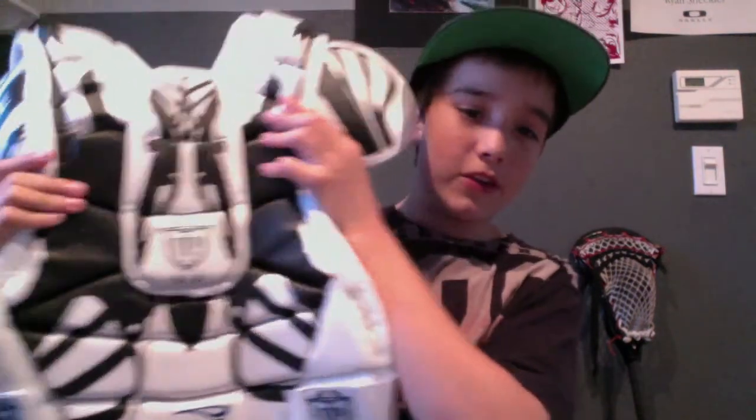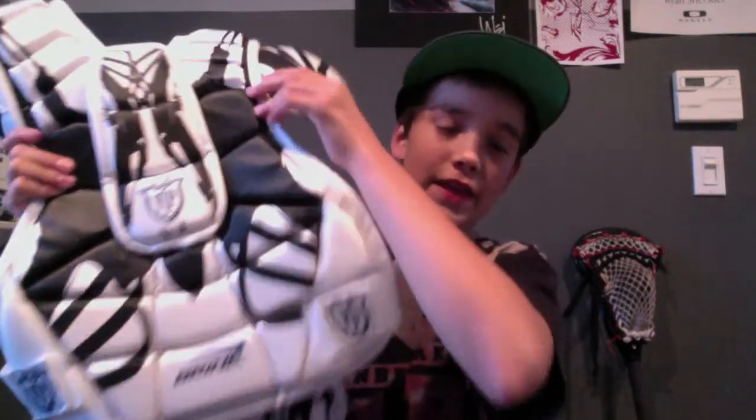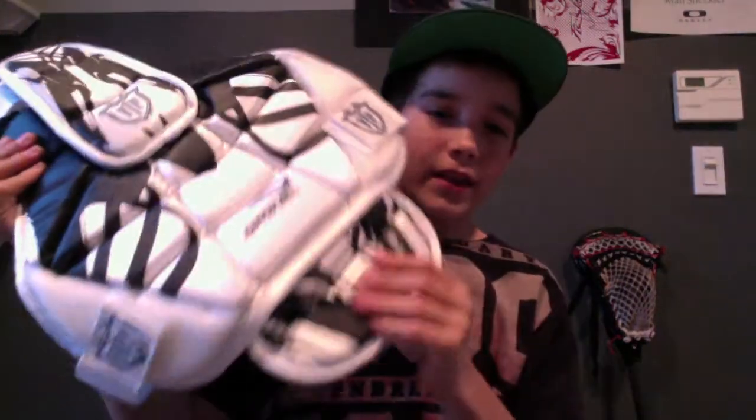Then I got a package from Lacrosse Panda — they're always a really cheap, good website if you're looking for cheap stuff with good quality. I got a Brian VIP goalie chest protector. I don't play goalie, but it's just to mess around with me and Sam so he can shoot on me. It was only 15 bucks, which is a really good deal. It feels really protective and pretty comfortable. On the packaging it says it's 60 bucks, so Lacrosse Panda is always a really good place to go for deals.